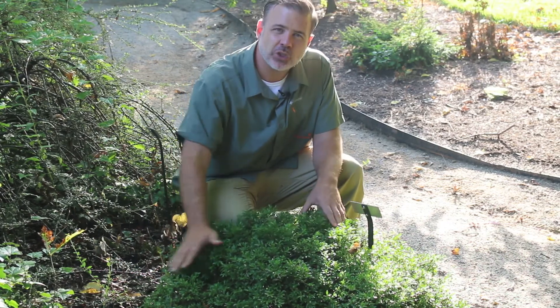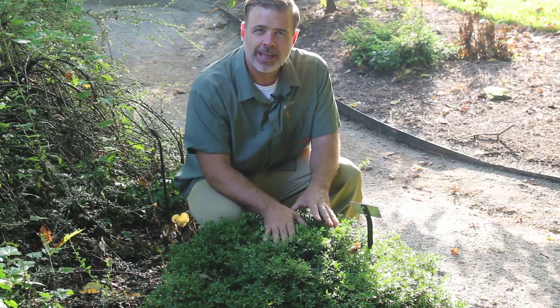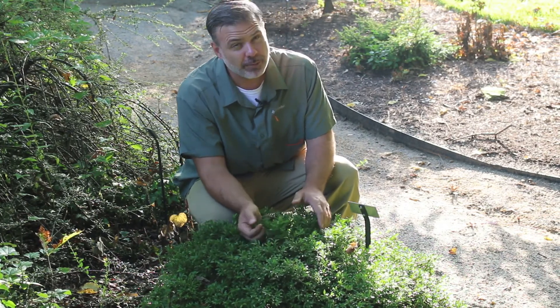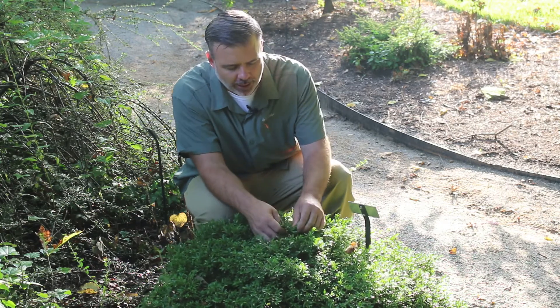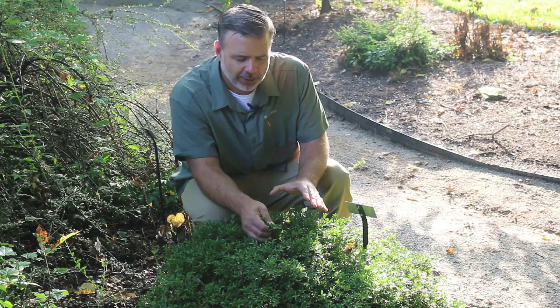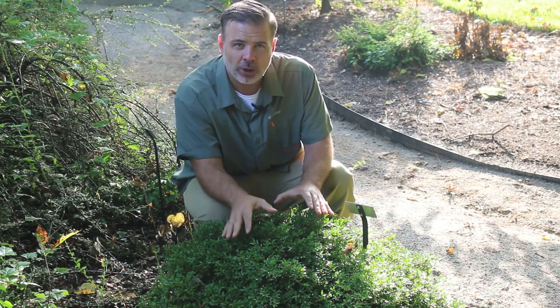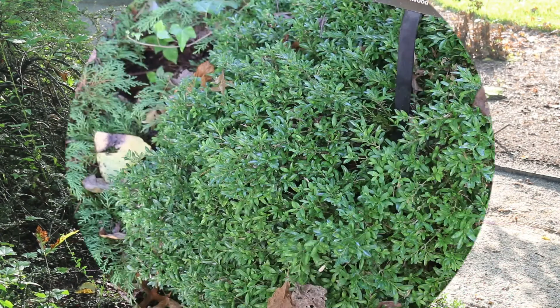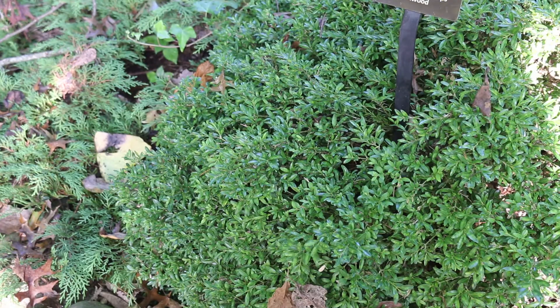This one has a smaller stature typically than common boxwood. Little leaf boxwood — sometimes you'll see it just listed as boxwood, but the specific epithet 'microphylla' would lead you to believe this is a small leafed plant and also a plant with smaller stature. Buxus microphylla, this is little leafed boxwood.